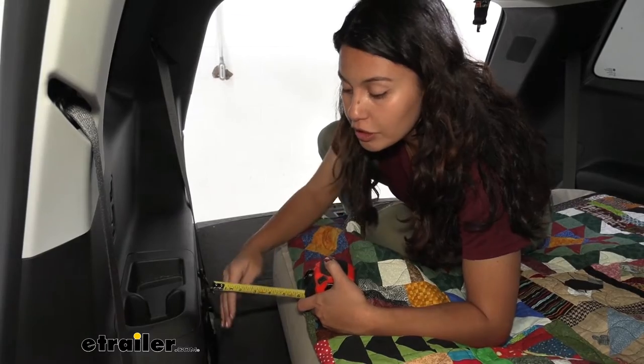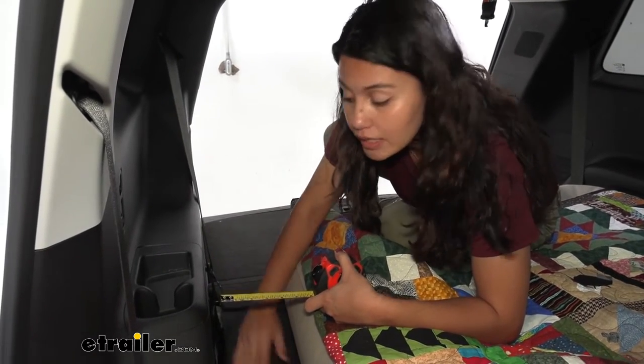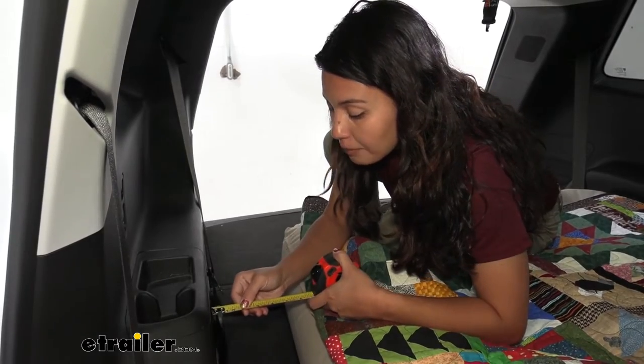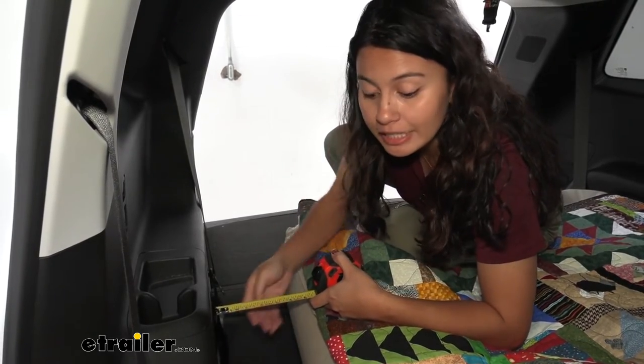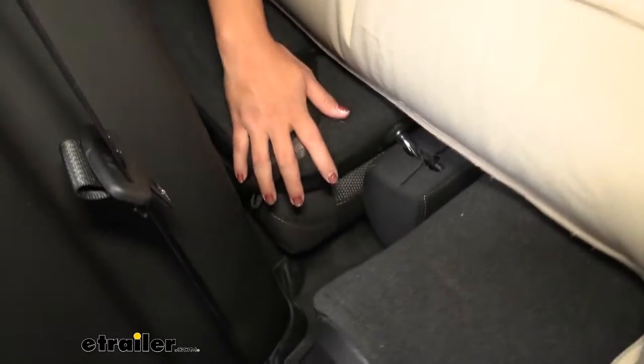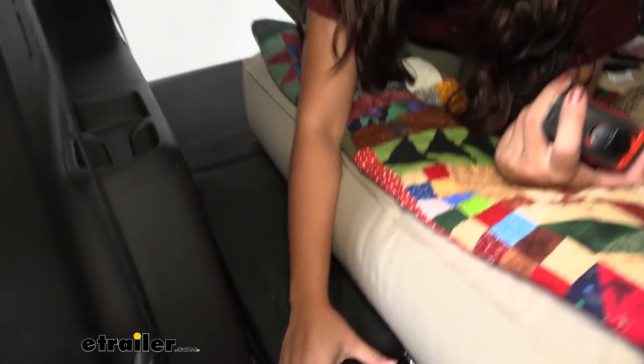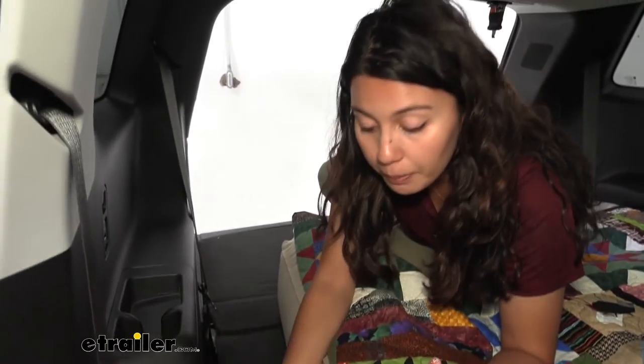With this completely flushed towards the driver's side, we have about a six-inch gap between our folded-down seats and our side panel. Also notice the hole between our third and second row — you'll have to be mindful of that. Either put something in there, maybe your blankets or your pillows, because during the night smaller items could possibly fall through there.